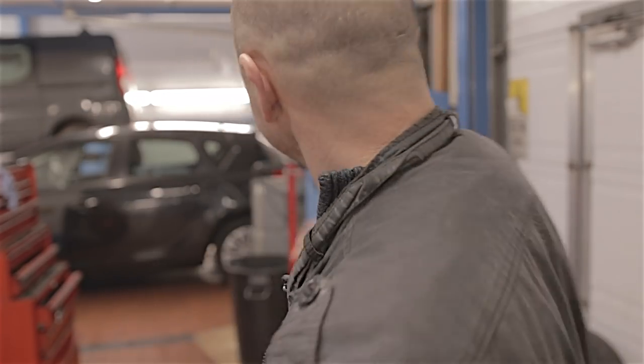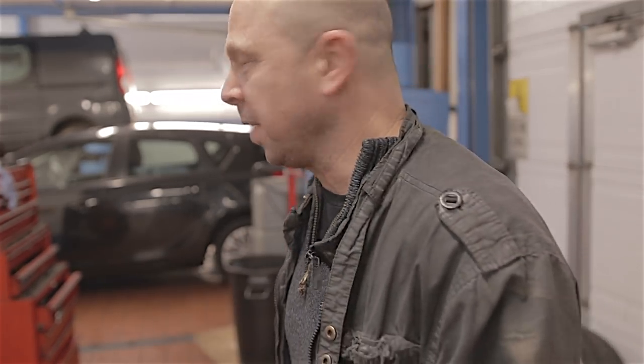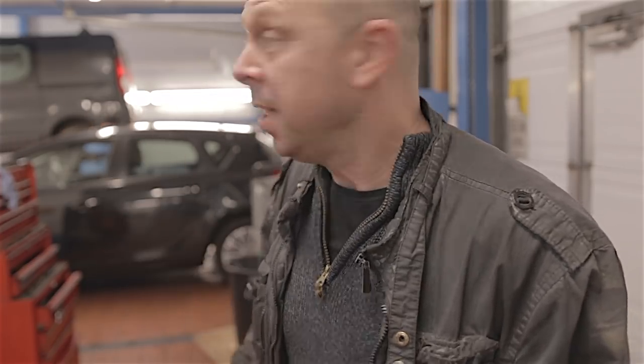Right, listen up. Before I start today's video, just want to note something — we've got our heating oil on. The downside is because the heater fans are on it makes the audio sound like shit, but you'll have to put up with it because I'm not going to work in the goddamn cold. We're nice and warm in here, so I don't care about the fans. Right, let's get on with it.